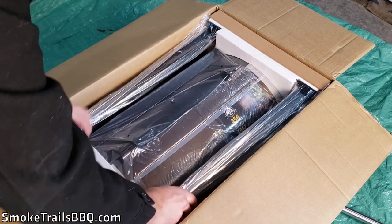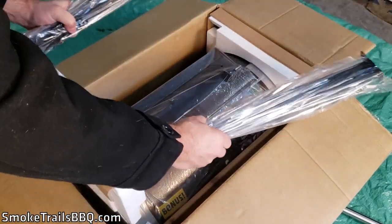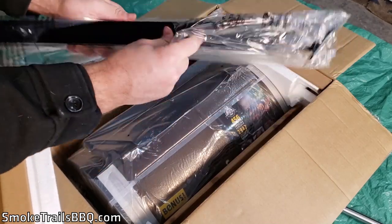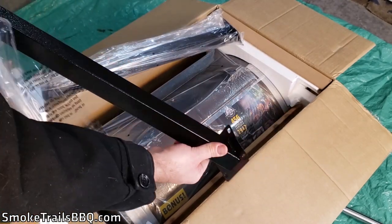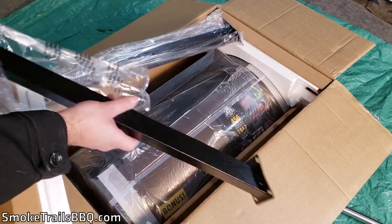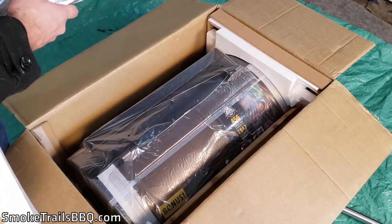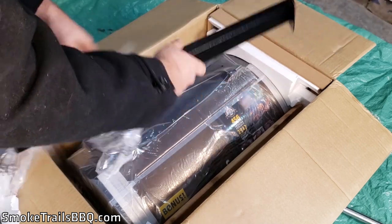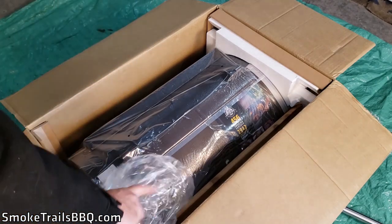The second layer is the legs of the smoker. They pull out really easily and are all nicely wrapped in plastic — they're powder coated, which is important because I live in an area with a lot of snow and rain and want good protection on the outside. I really like that nice textured powder coating finish.